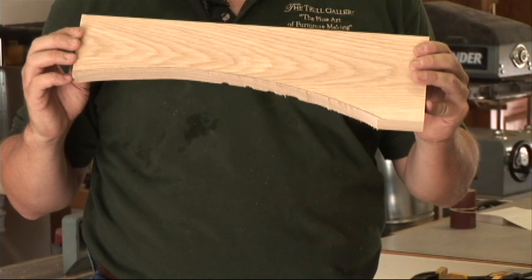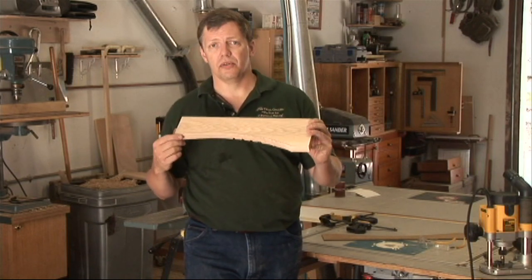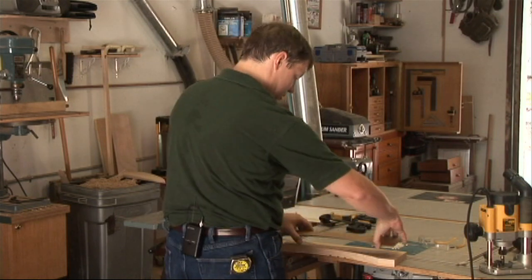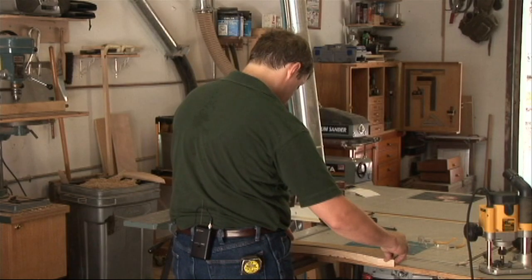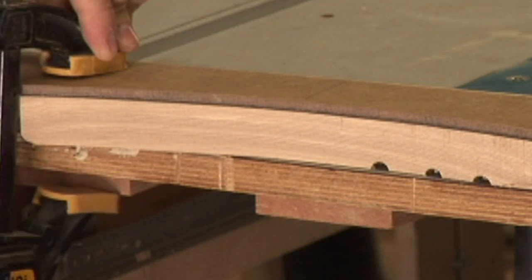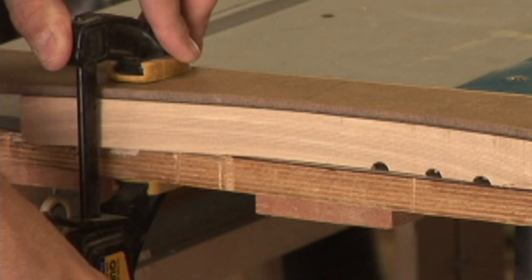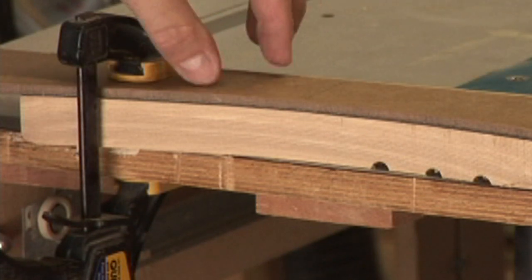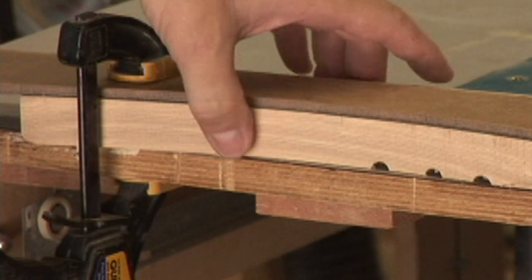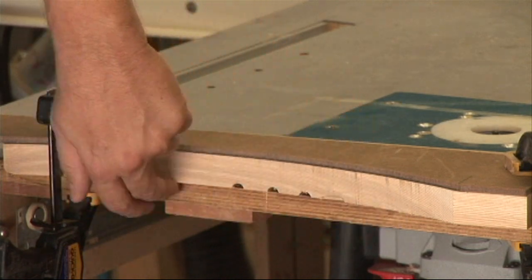If you leave too much waste, it's extra work with the router and it can lead to some burning if you're not paying attention to your speeds. The next thing we want to do is clamp our stock to our template and our bench, making sure that everything is lined up. A lot of times I won't even clamp my material to the template — I'll use double stick tape. A couple pieces of double stick tape will hold your template and your stock together, and then you just need to clamp down to your bench. Make sure your cut line is clear of your bench so you don't cut the bench itself.